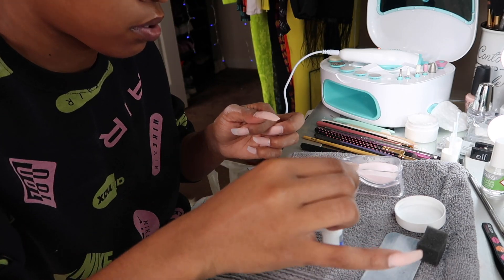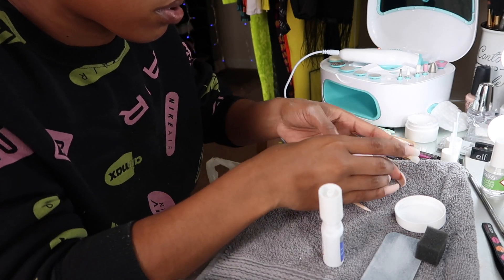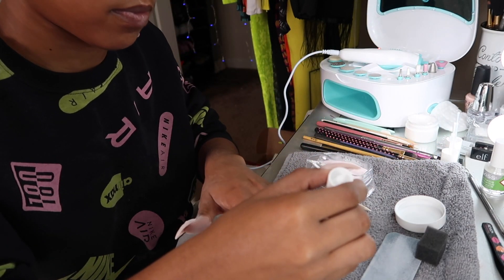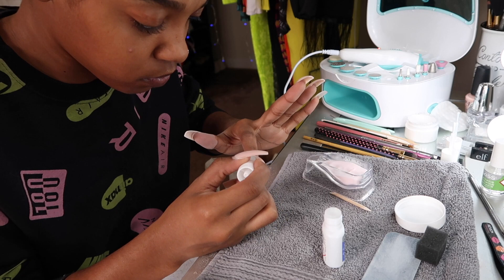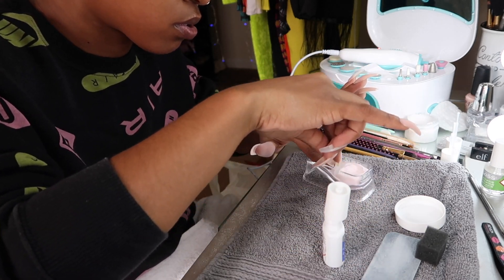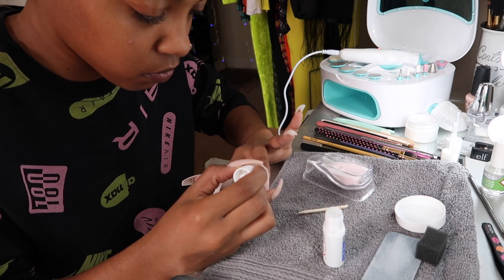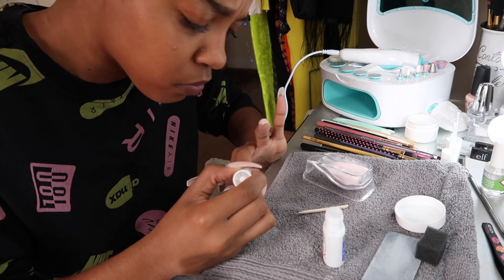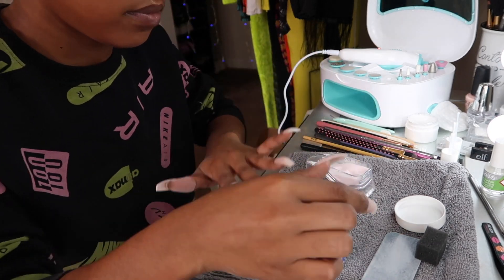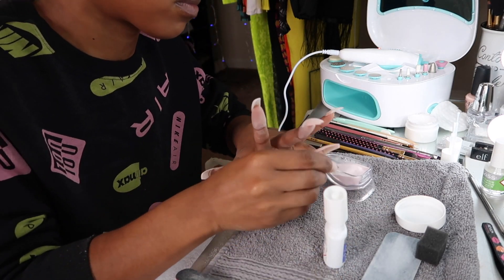All this comes inside the kit I bought from CVS, so it's really user friendly. Since I'm just doing a fill-in, I apply a little bit of the gel to the root, then dip my finger in to get it loaded with powder, and just tap it off. Really easy, really simple. If you were doing a full set you would apply the tips first and then do these same steps, but on the entire nail instead of just the root.